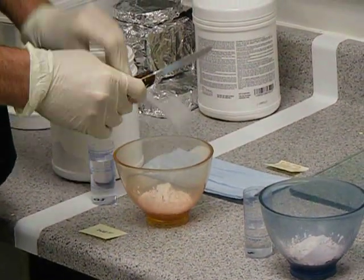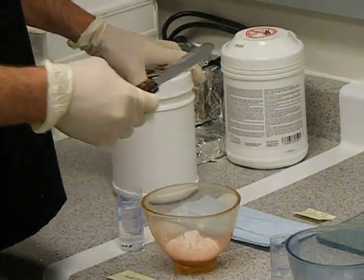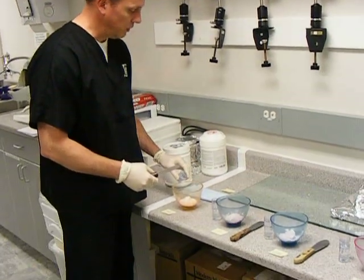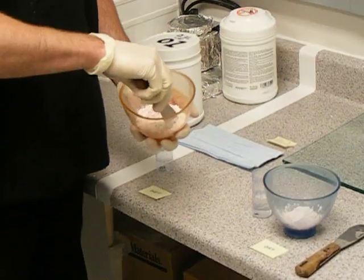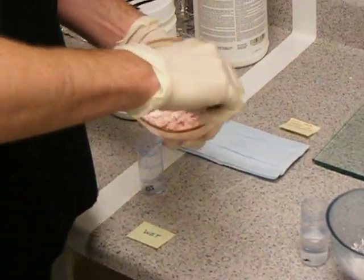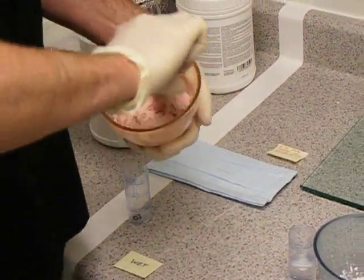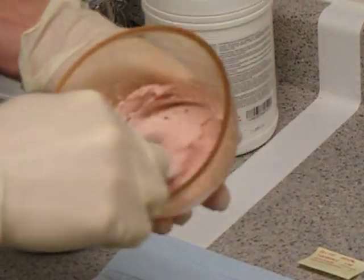Now, this particular alginate calls for equal measurements of both alginate and water. In the wet mix, we have a little bit more water. The initial wetting process goes very, very quickly. All the dry spots in the alginate you'll see disappear, but the alginate is left with a very shiny sheen and kind of a chunky look to it.